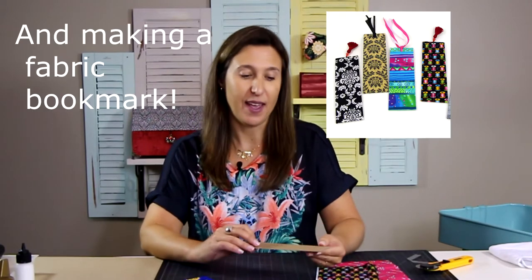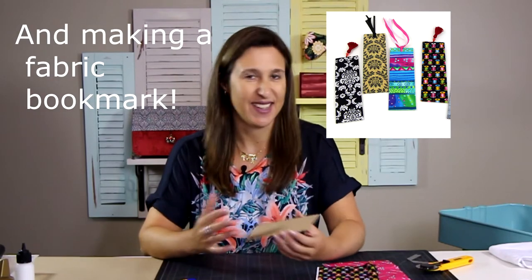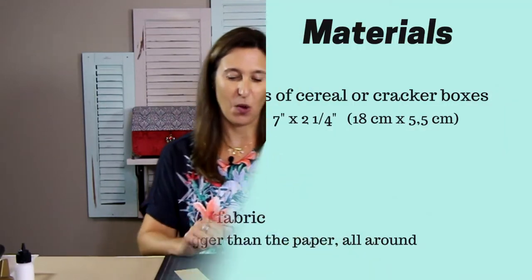Hello, I'm Claudia from Colorway Arts. I'm going to show you another tip to have great finishing for our projects. I'll be covering a piece of paper with fabric and show how to have great knit corners and everything, so let's go.